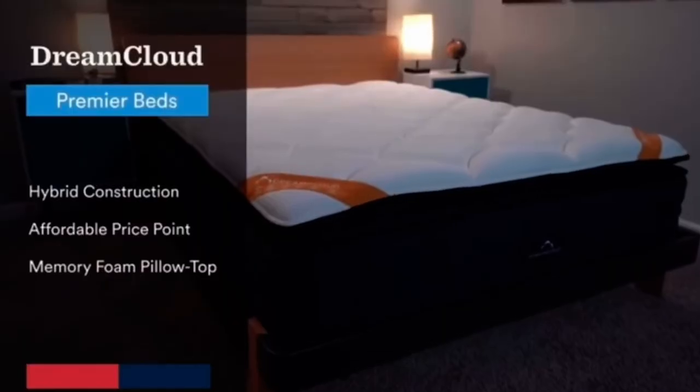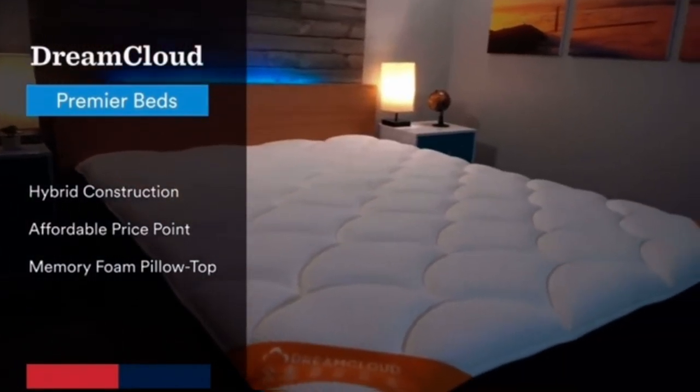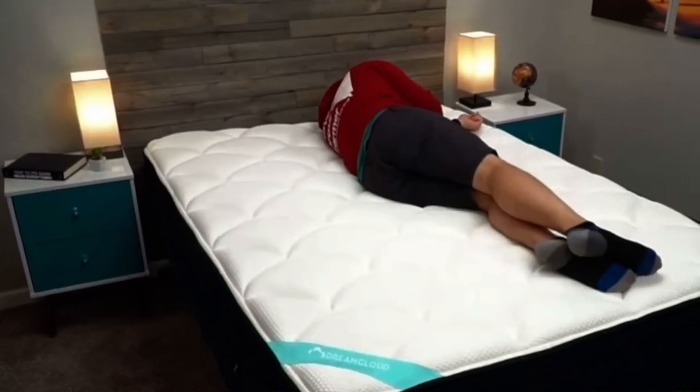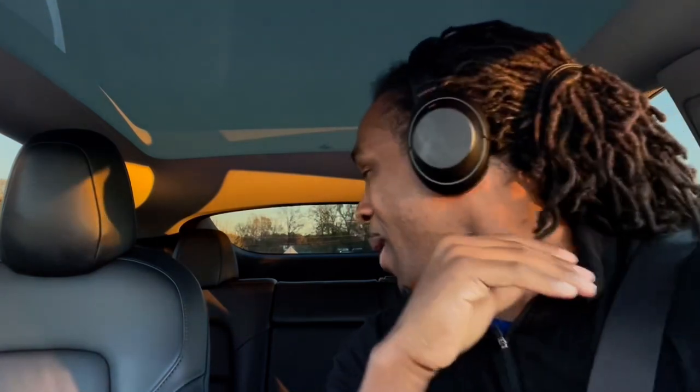The regular size for a queen size mattress is about 59.5 inches wide and 79.5 inches long, and of course depending on the mattress, the thickness will vary. This particular mattress is under 20 inches thick — it's a pillow top mattress. I think we're gonna be able to get it. We're gonna slide these seats all the way up, let those back seats fold down, and we're gonna try to make it happen.